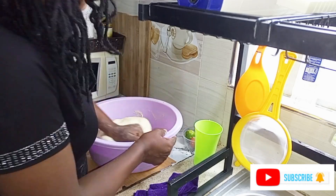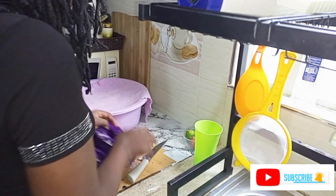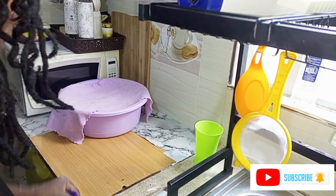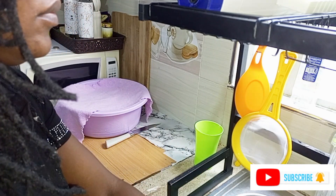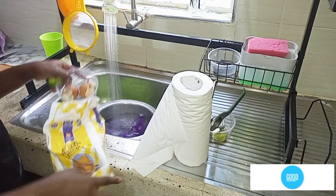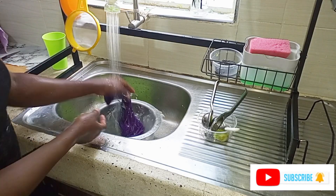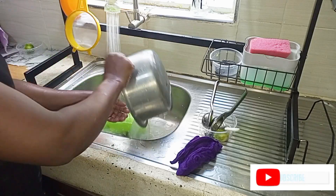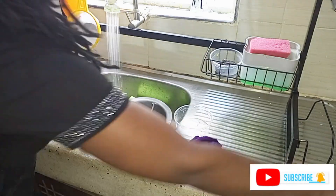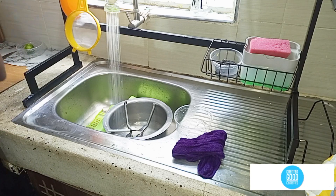My dough is done. I'm just going to cover it for a few minutes and clear the utensils. You can cover it overnight, which is better — you can prepare this at night and cook in the morning, or prepare it early and cover it for about one hour. But I didn't have time; the kids were hungry and we just needed to make breakfast. I'm clearing the utensils and then I'll go ahead and start making the mandazis.